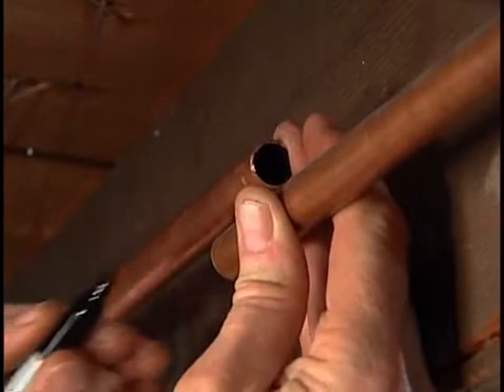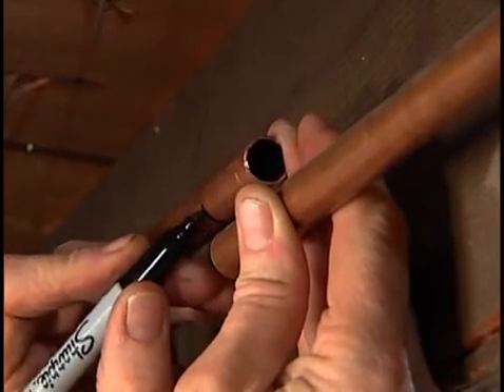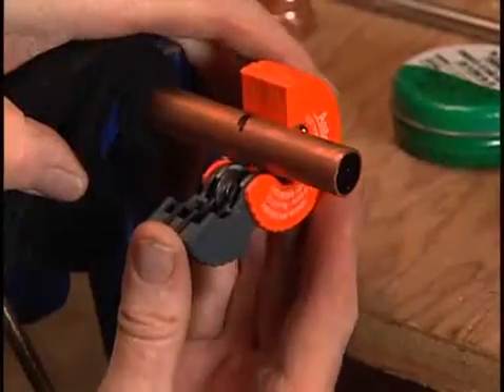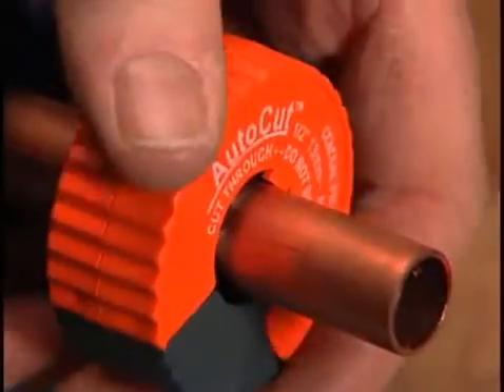Draw a mark one-eighth of an inch back from where the two pipes overlap. The one-eighth of an inch is to allow for space inside the coupler. Place the new copper pipe in a vise and snap the pipe cutter over the mark. Turn the cutter in a clockwise motion until the pipe cutter cuts through the pipe.